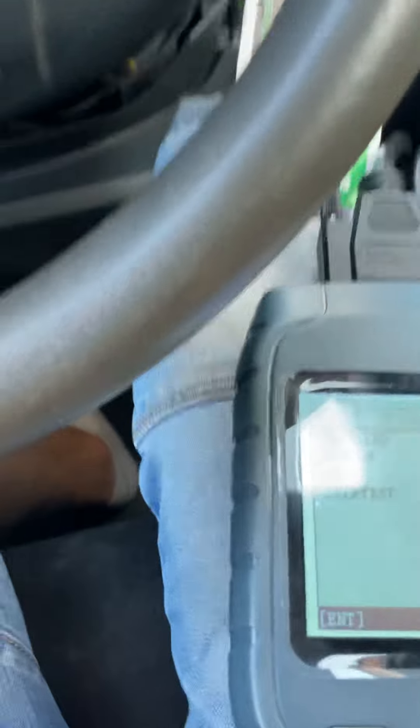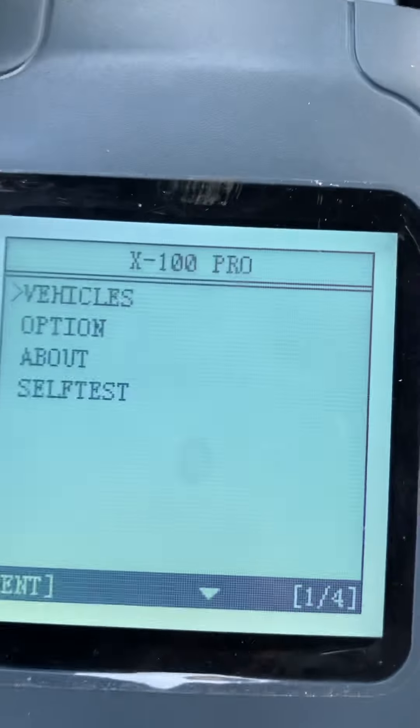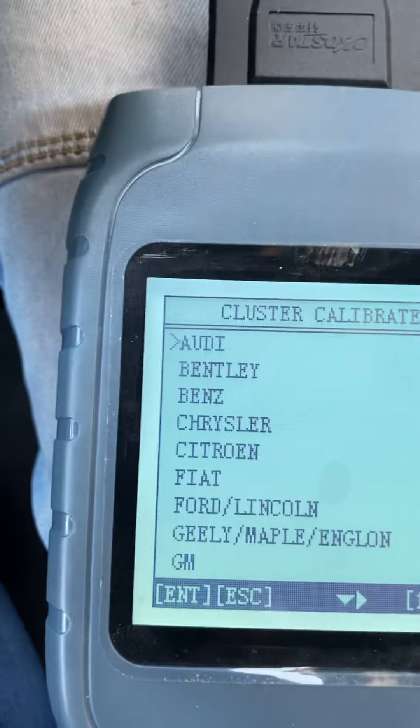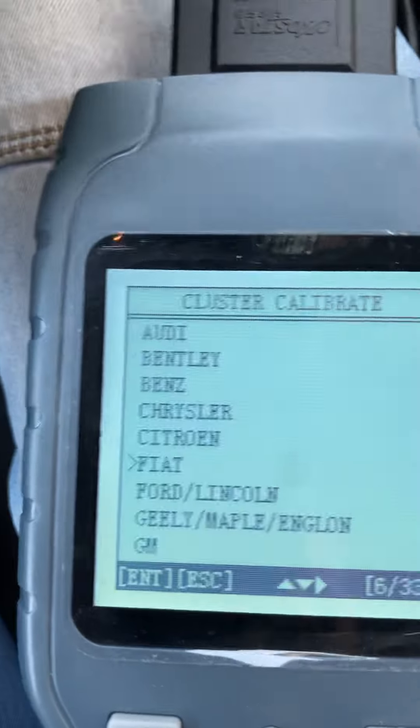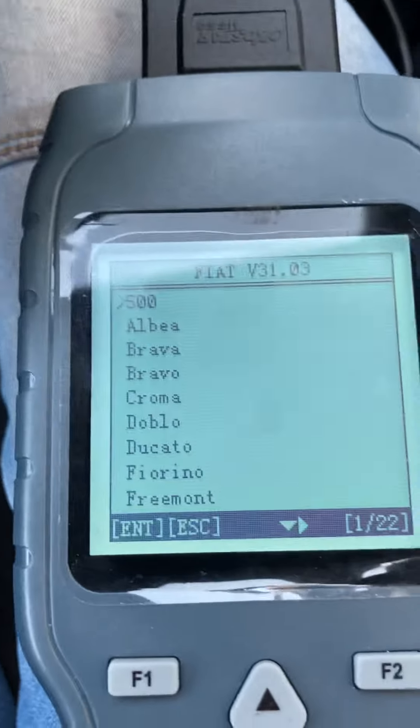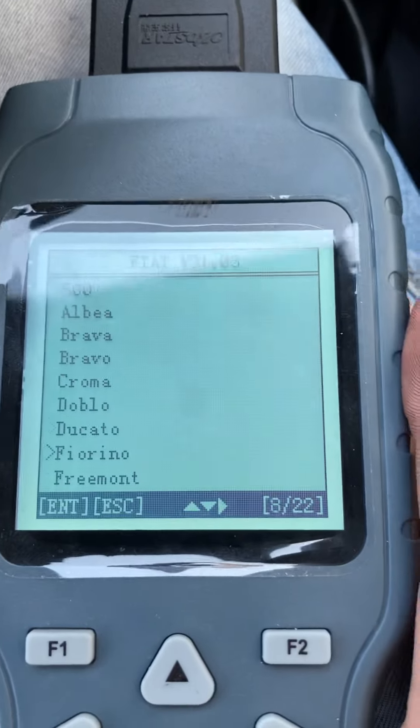Once it loads up, select 'Vehicles', then 'Cluster Calibrate', then select Fiat — that'll load up straight away — then select Forino.